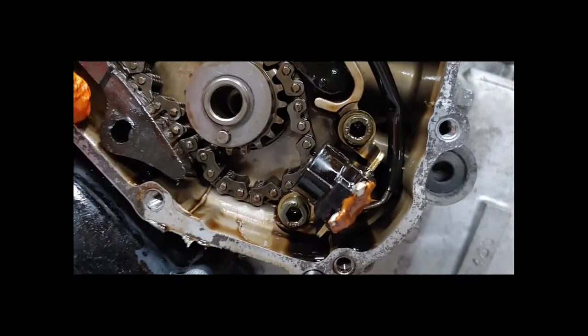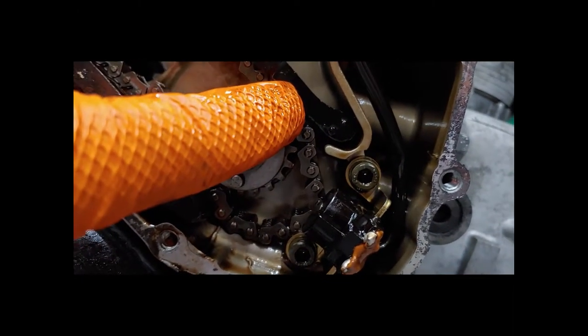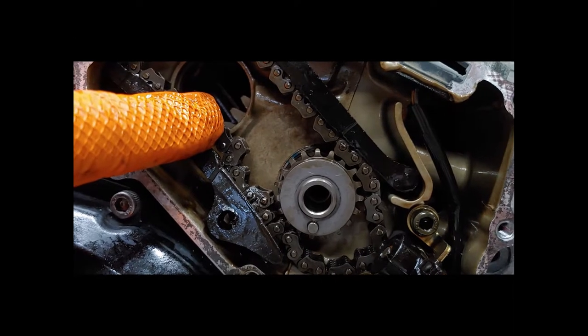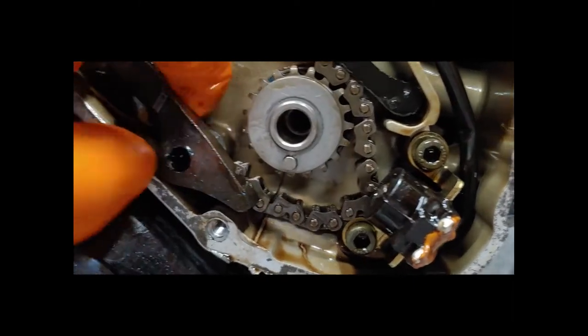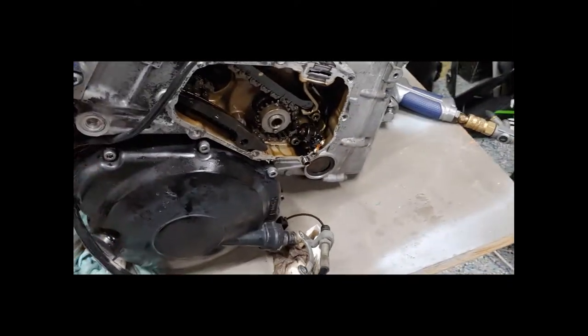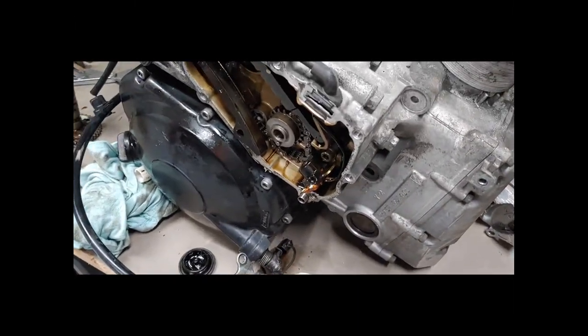Worst case scenario, when I crack the case this is going to drop a little bit and should clear the guide. I'll temporarily put the cam back in so the valves don't fall out. We have plenty of clearance and the chain is being held up on the other cam, so it's going to have to be re-timed anyway — not really worried about that. Let's go ahead and move forward.